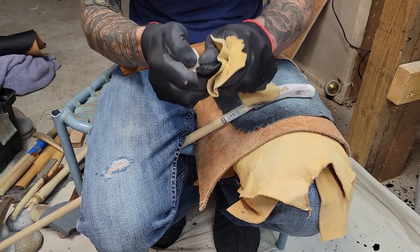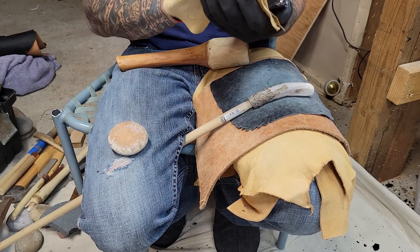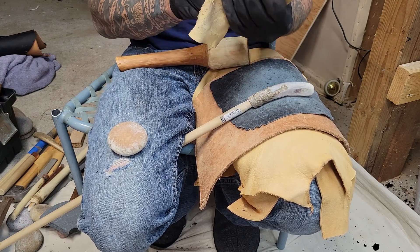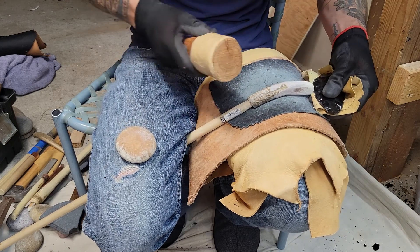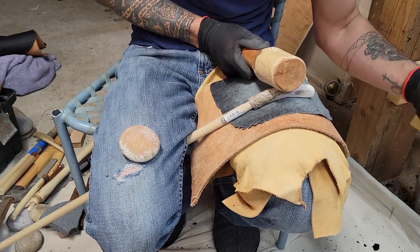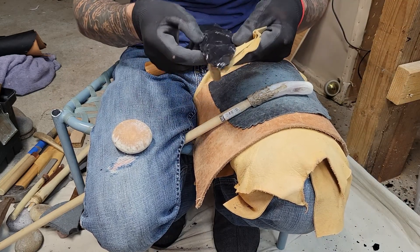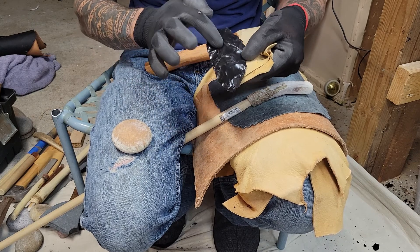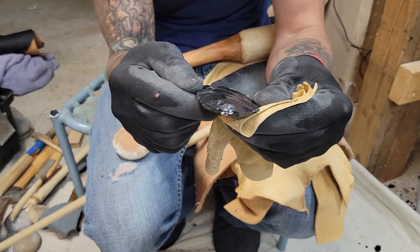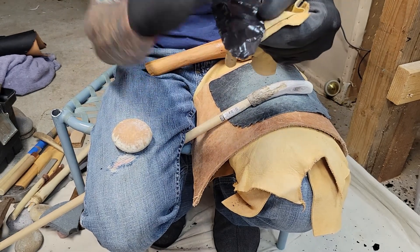I've gotten rid of most of it. This one might be a little bit more tricky because it's got a little bit of a low spot in there. Nice. It's starting to get right through here a little bit because these flakes are kind of curling over. I don't know if you can actually see that, but those flakes aren't flat — they're actually curling over.